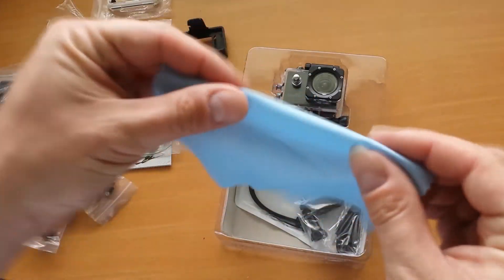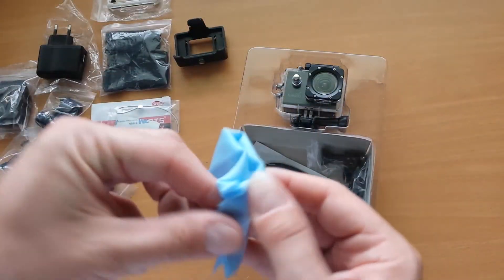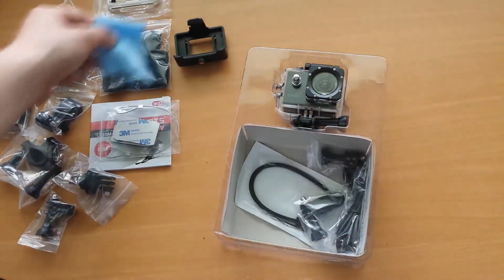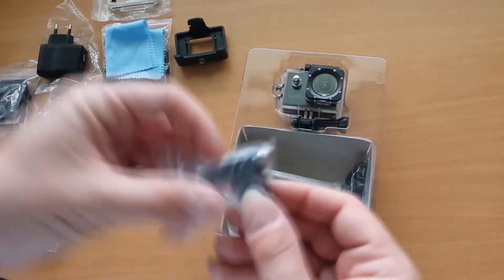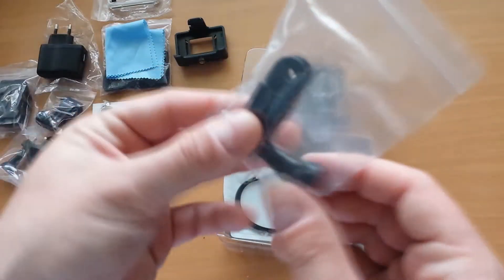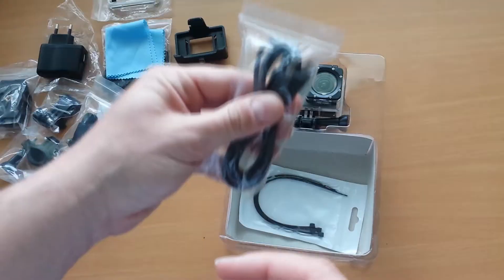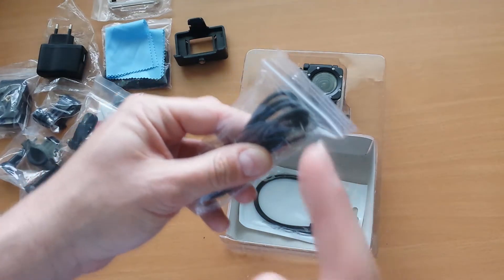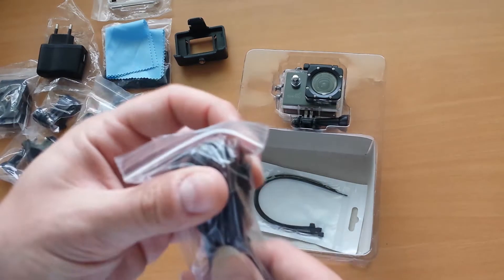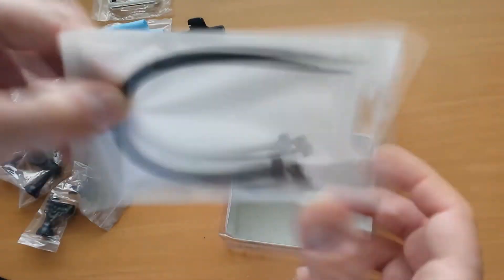We have a nice, super fine cleaning cloth — great for cleaning the outer housing lens and also the camera lens itself. Another screw, a lot of screws — another special one. We have a micro USB cable. I'm not sure I'll need this one since I have a lot of micro USB cables around my apartment. And we have some secure little fasteners here.